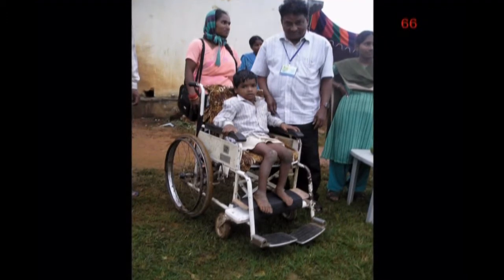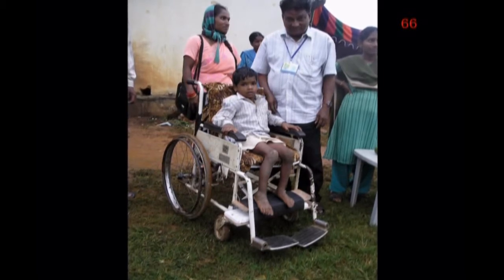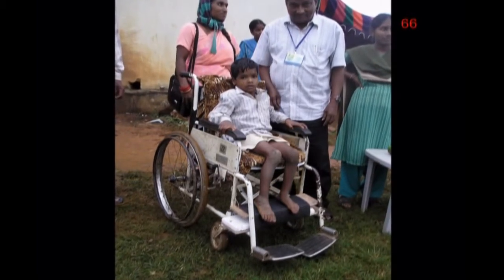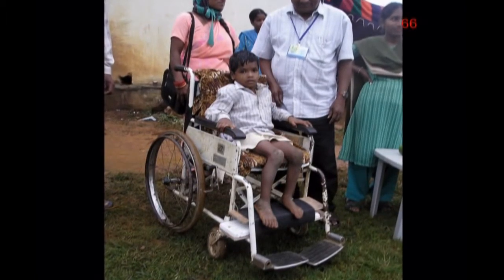Here you see Jayaram in his wheelchair, now with a broad backrest, a cardboard insert to hold his buttocks in a good position, and a cardboard foot rest. He now sits in a much better position. However, Jayaram's wheelchair is of little use in the rough terrain where he lives.